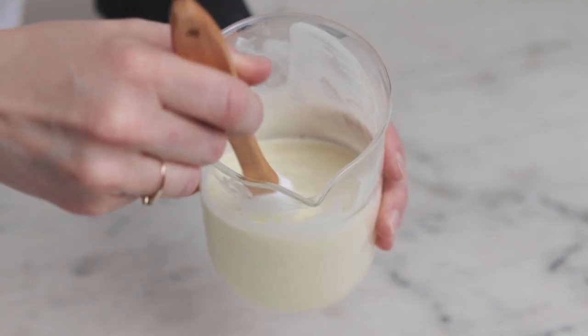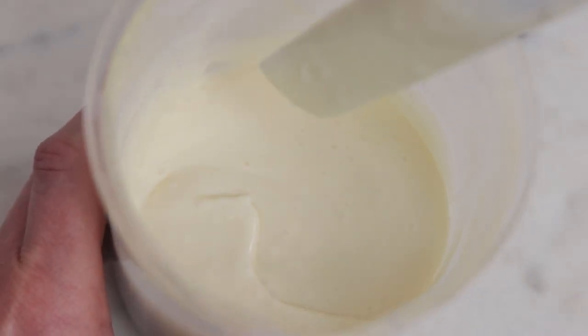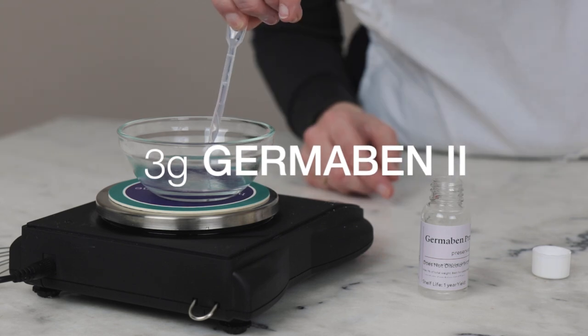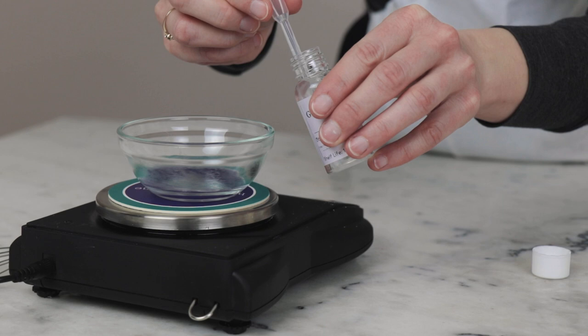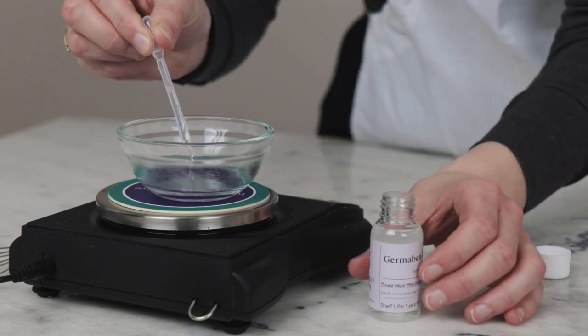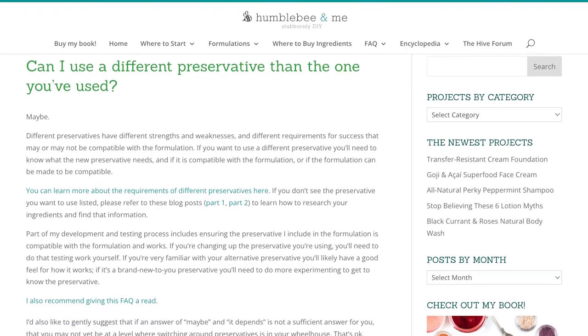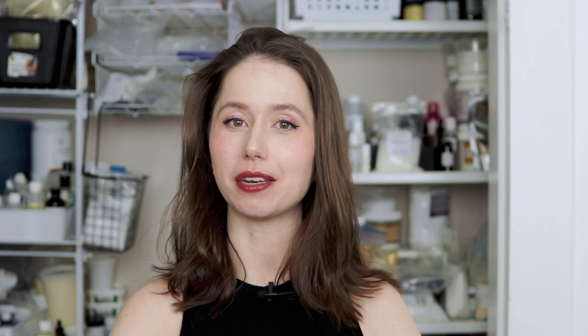Once the emulsion has gained some lovely viscosity and the outside of your beaker is cool to the touch, we are ready to incorporate our preservative. Weigh 3 grams of Germaben II into a small dish or beaker. The manufacturer, Ashland, recommends adding the preservative thoroughly before adding any fragrance, which is why we are adding it now on its own. If you'd like to use a different preservative, I have a whole FAQ on that over at humblebeeandme.com.